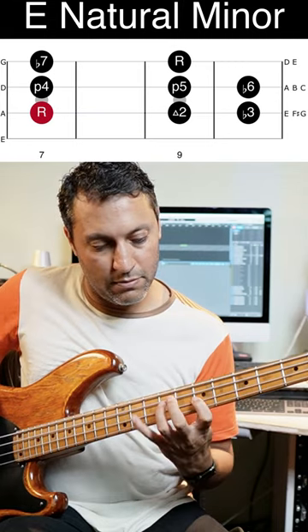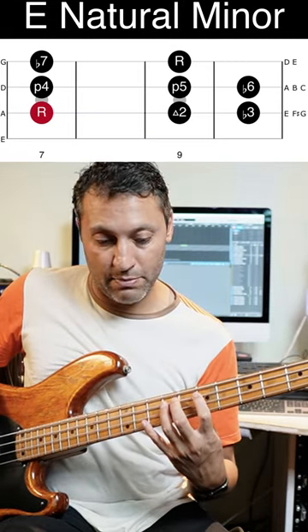E minor pentatonic — because the overall key we're in is E minor. And E natural minor, which is that scale I'm playing now.